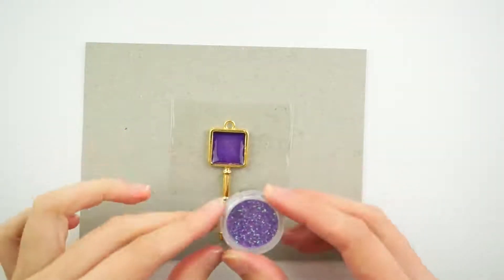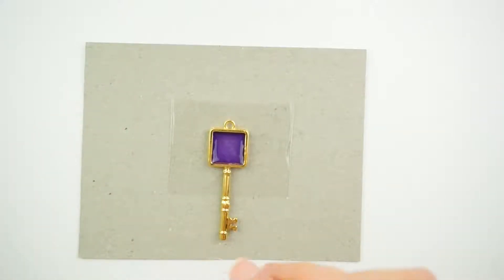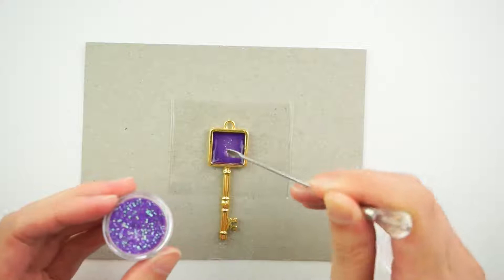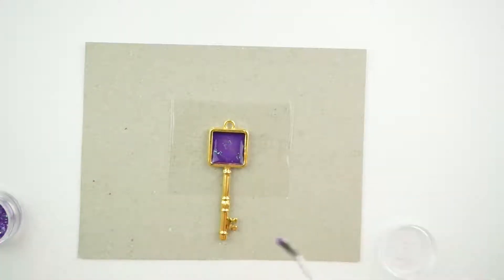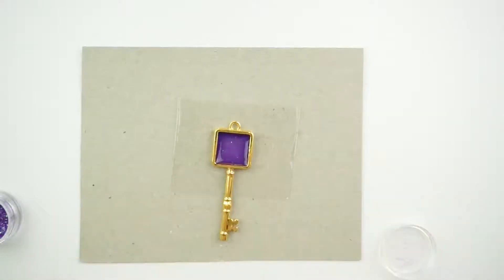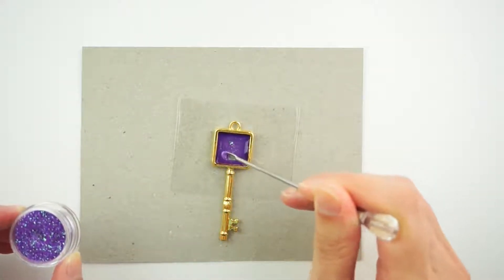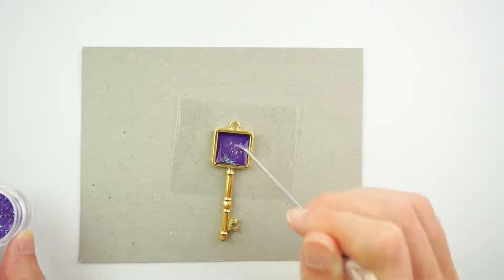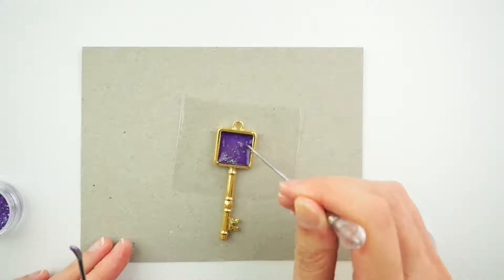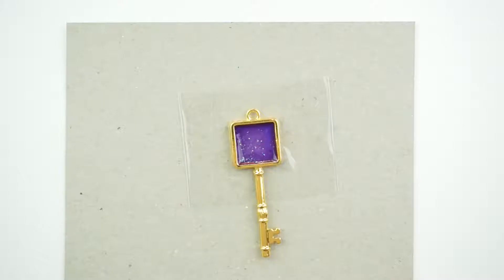Next, I'm going to add just a little bit of nice purpley glitter into the middle. Now we're going to add more — very little. Get my little trusty tool and just spread the glitter out a little bit. Add more glitter if required or desired. I love my glitter so I'm going to add a little bit more. Spread that around and now we put this under the UV light to cure it.